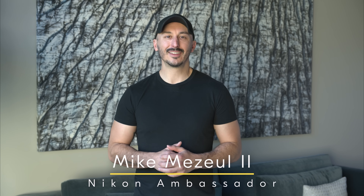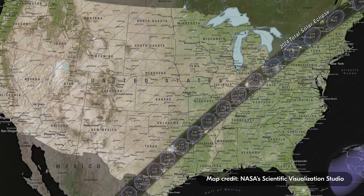Hey guys, I'm Mike Mejewel II, Extreme Nature and Landscape Photographer and Nikon Ambassador. In this video, we're going to discuss the different settings that you should be utilizing to photograph the upcoming total solar eclipse.